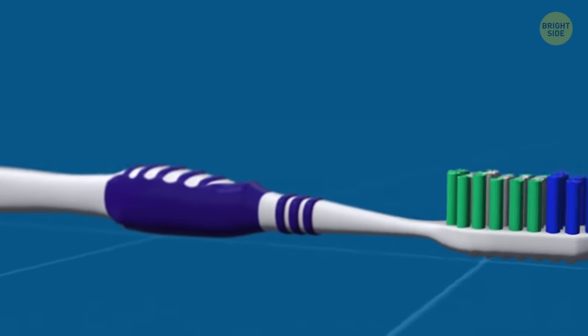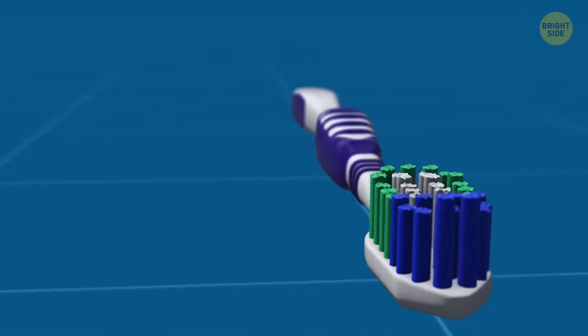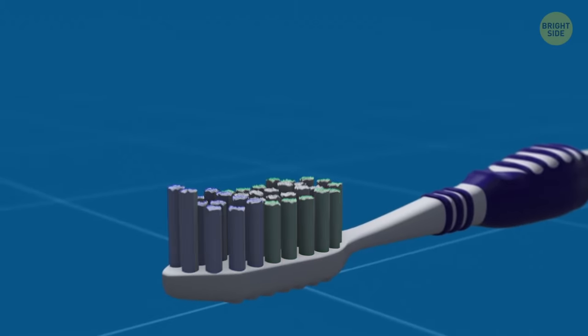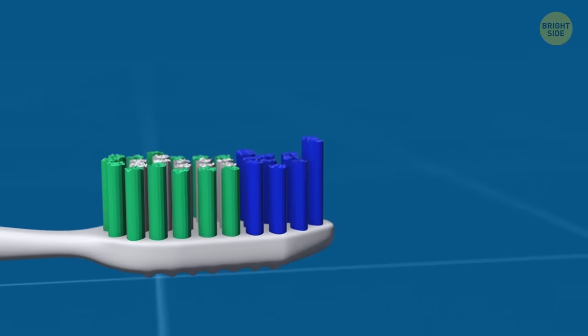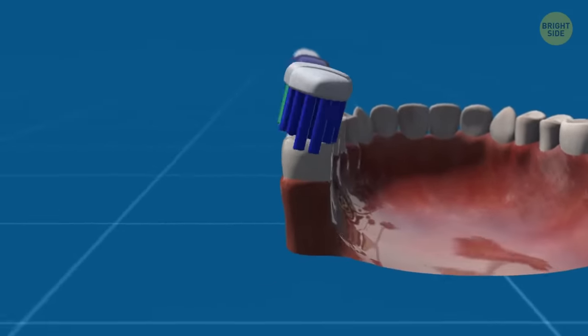Toothbrush bristles have two secret features. First, they fade over time — so when the color gets less bright, you need to buy a new one. Also, the bristles vary in length, and longer ones on one end can help clean the back teeth better.